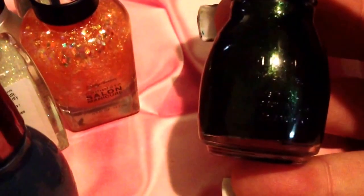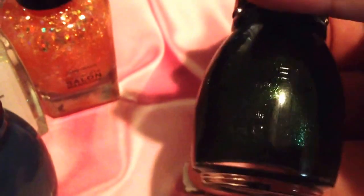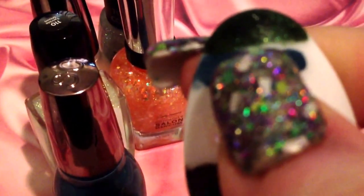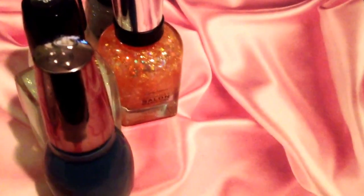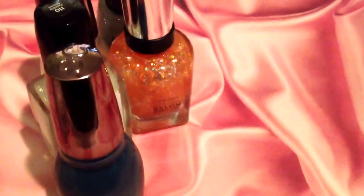The first one is part of the Sinful Colors Gel Tech line. This is Amazonian, and it's an almost forest green with a bunch of green shimmer in it. This is two coats — that is so pretty. I thought this would be a cute color to do camo nails with. I'm really into the camo print, so I thought it would make a really nice base, or even to make the camo print with. Either way, it's a really pretty camo color.